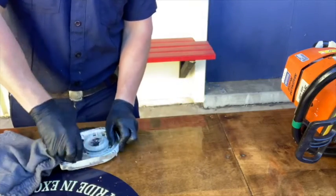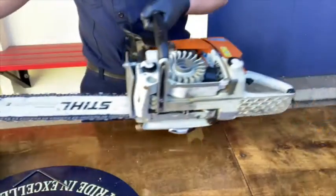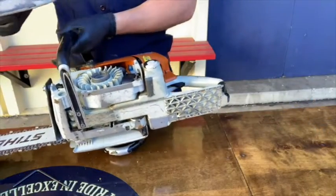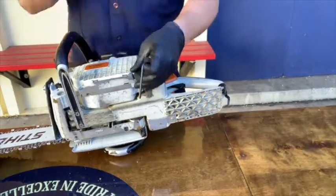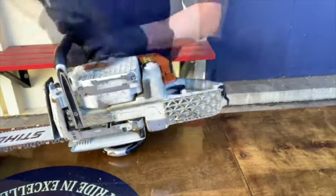Wipe the cover clean and reassemble. Remember, the long screw goes into the chain brake hole. When you're done reassembling, the saw is ready to go back in service.